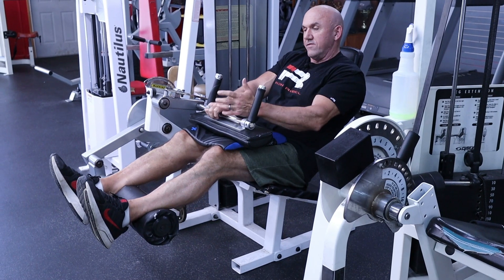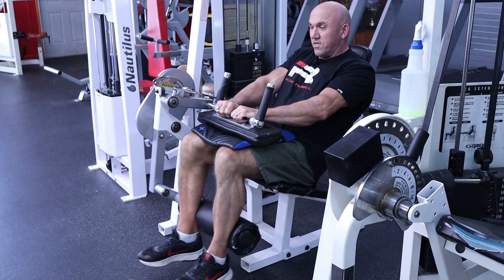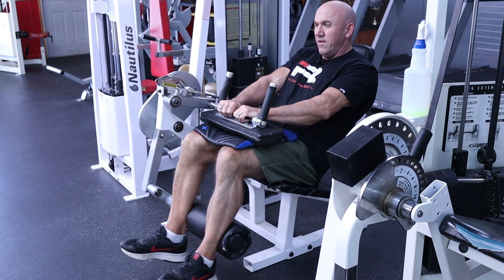If you want to get creative — say you're on your fourth set and you can't get any more reps — get those partials, like right there, to really burn them out at the end.